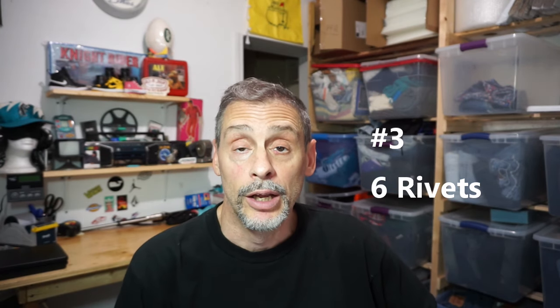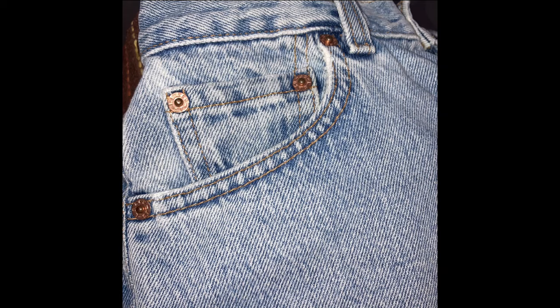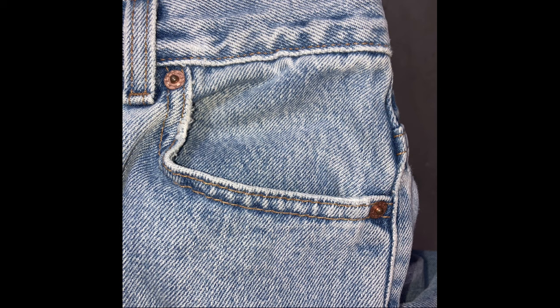Levi's will have six rivets on the front: four on the right side — two on the coin pocket and two on the corners of the main pocket — and two rivets on the left-hand pocket. So two on the left, four on the right. Note that if you go back into the vintage era, some Levi's do not have any rivets — for example, a pair from 1974 may have no coin pocket and no rivets.